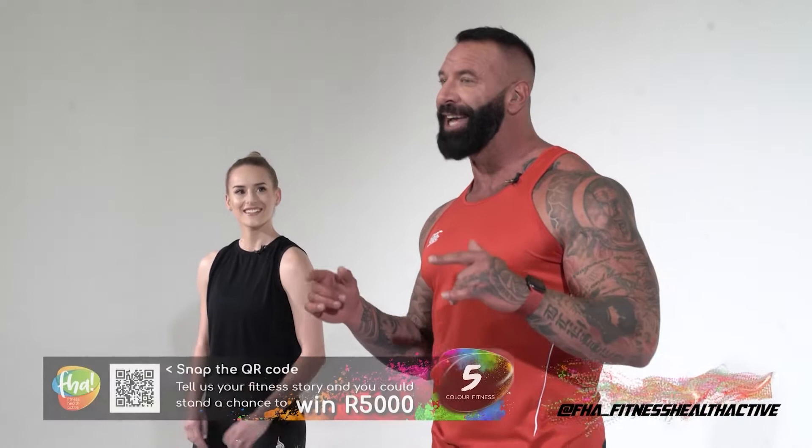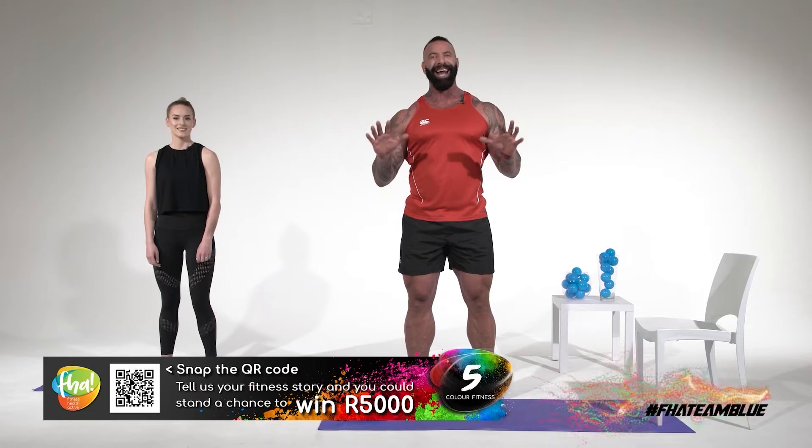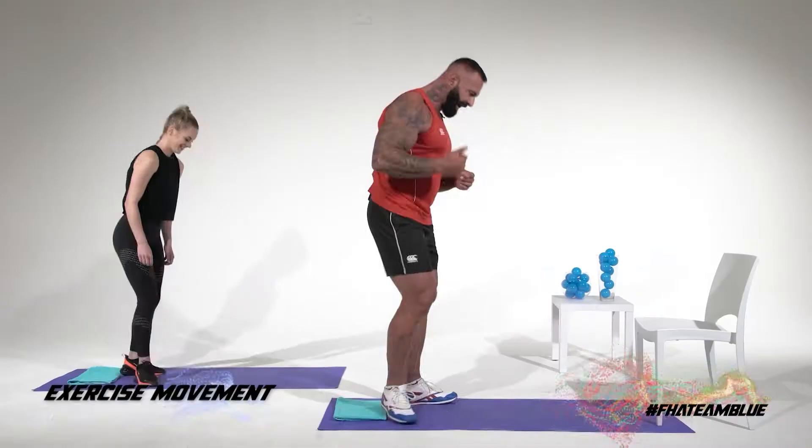Logan and I are going to get into some upper body today and we are going to start with a little bit of chest. We're going to start with something called a dead-stop push-up. Now, the dead-stop push-up is making sure that we start at the bottom and we always do the full range of motion.